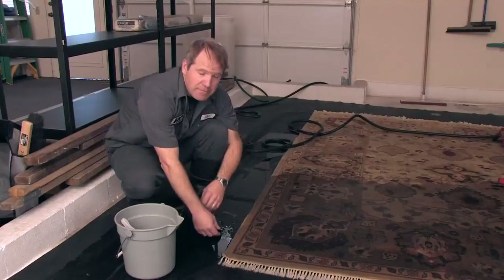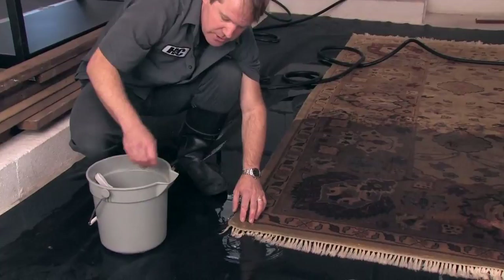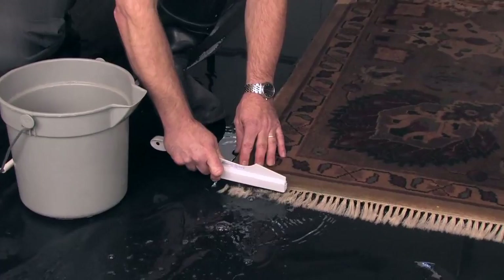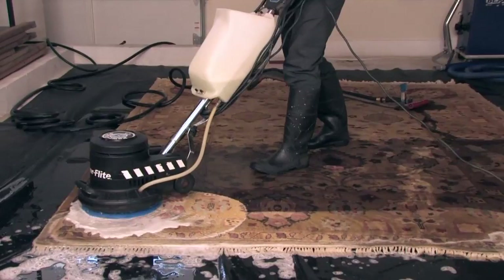A lot of times the fringes of a hand-knotted rug will have literally little knots that sit on top, designed to hold the rug together, but also where a lot of soil gets caught. So we take some extra time, once we have it on the wash floor, to use a brush with our rug shampoo and really work hard on getting those rug knots and the fringe very well cleaned. Once we are completed with that, we'll move on to cleaning the rest of the rug.